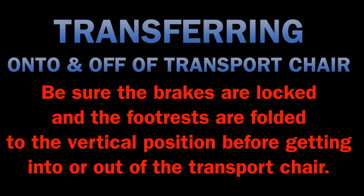Transport chair — a single person device. When transferring onto and off of the transport chair, be sure the brakes are locked and the footrests are folded to the vertical position before getting into or out of the transport chair.